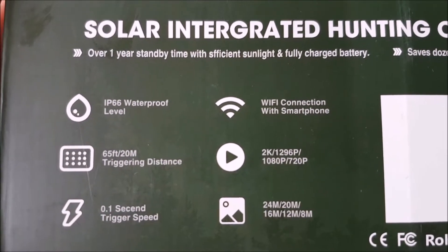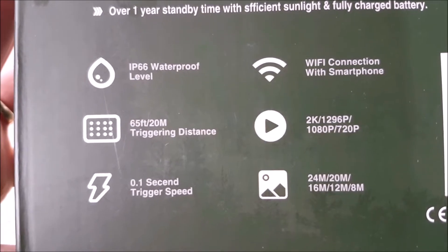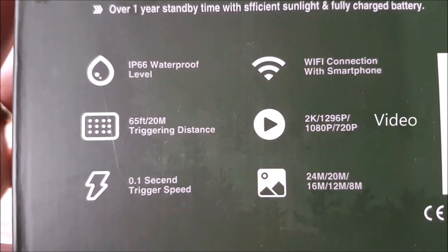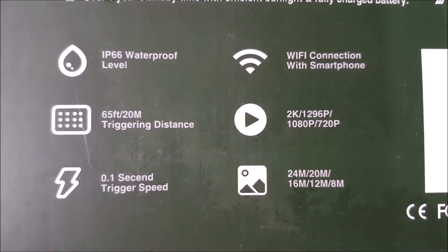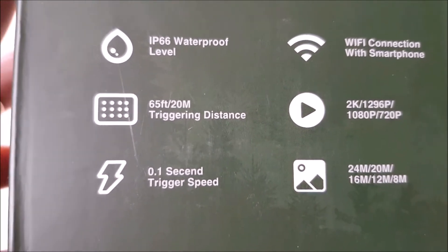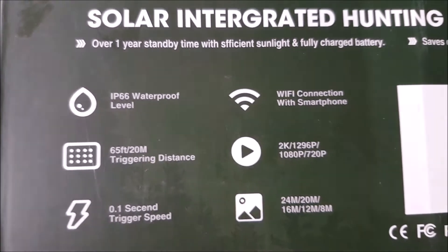Over one year standby time with sufficient sunlight — well, we'll see, in England. IP66 waterproof, brilliant. Wi-Fi connection with smartphone — we'll have a go at that after. 20 metres triggering distance. 2K video resolution, which is 1080p. With 24 megapixel photo resolution, down to 8 meg — whichever you want. And this is quite impressive: 0.1 second trigger speed. Normally they're about 0.4, 0.5, so we'll see.